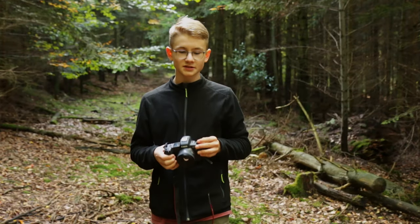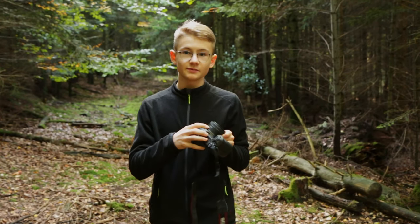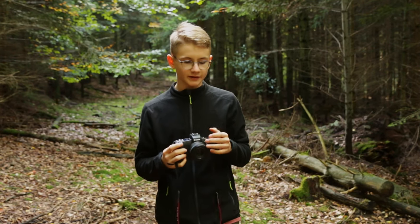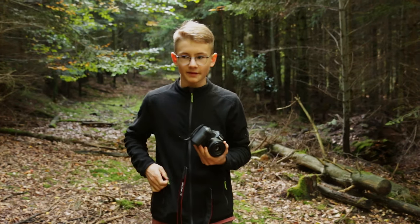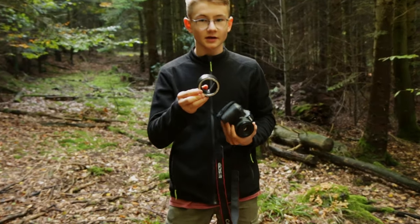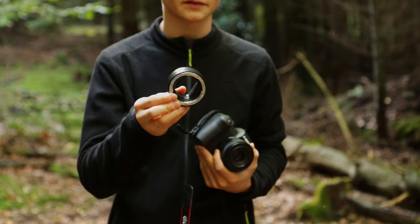I'm using today my Canon EOS R and the 50mm lens, and that's perfect for photographing mushrooms because you can go quite close to the mushrooms and take some nice shots of them. Sometimes I'm also using my two macro extension rings, which are really, really good to take some close-ups of the mushrooms.